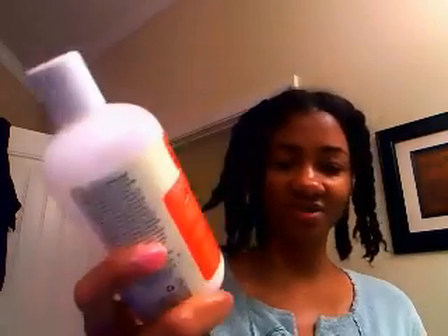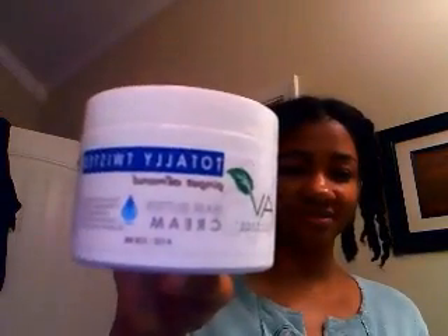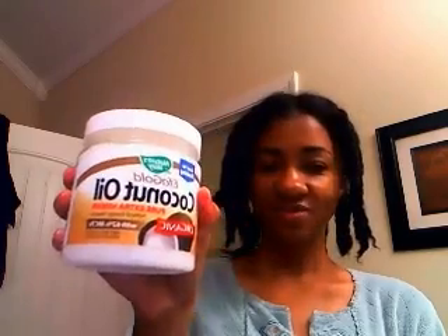So I haven't done a twist out in a long time either. What I washed my hair with was just the Curl Junkie Daily Fix — it's almost like a co-wash cleansing conditioner. Then I put in the Afroveda Totally Twisted, which is ginger almond. And this morning while I was waiting for my computer to load, I put in my coconut oil.